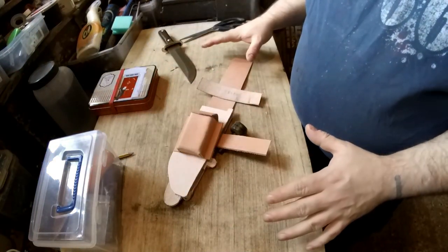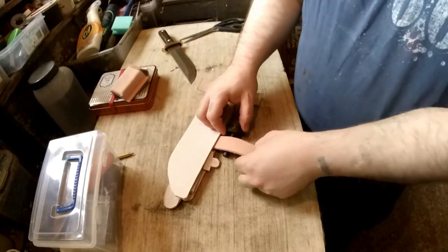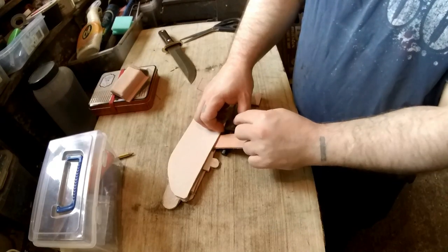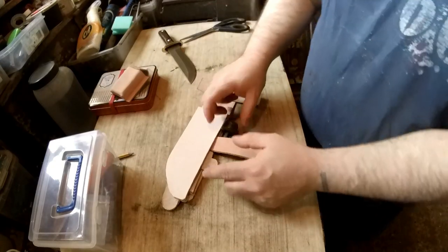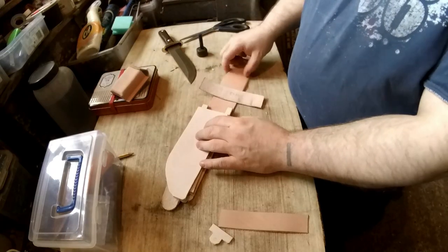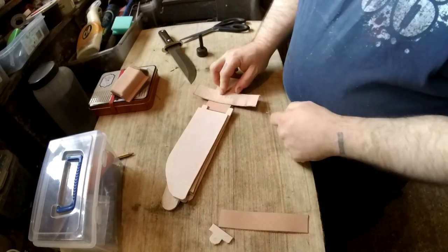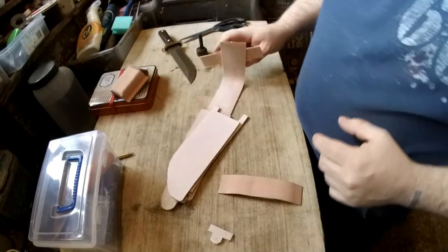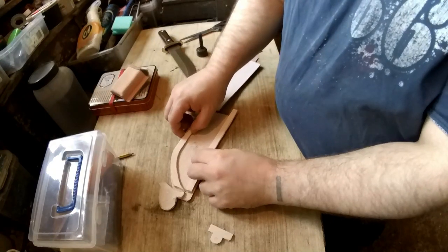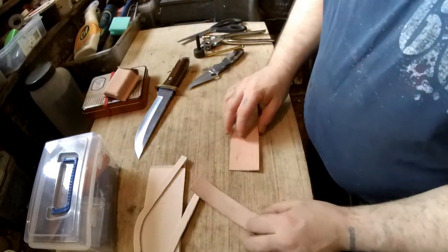So this is your basic bits: there's the pouch, the leg tie, the ferro rod holder. This bit will be folded over and sewn in, and the ferro rod holder will be made slightly smaller. This little bit gives you a lanyard so if it falls out of the loop it'll hold it. The belt loop will be folded under with the clasp, and inside these bits will be cut so that slots in.